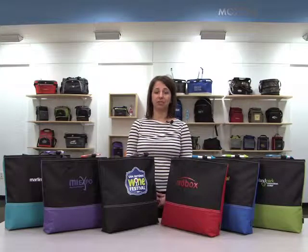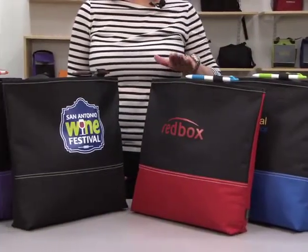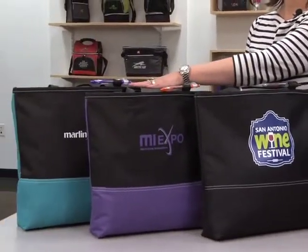Hi, I'm Stephanie. I'm here today to introduce the Prelude Convention Tote, available in apple green, royal blue, red, black, purple, and turquoise.